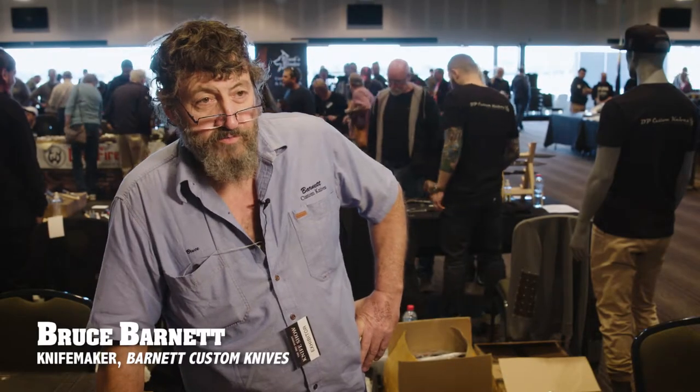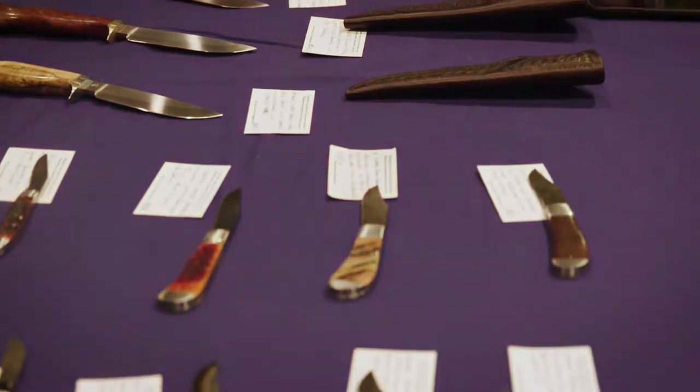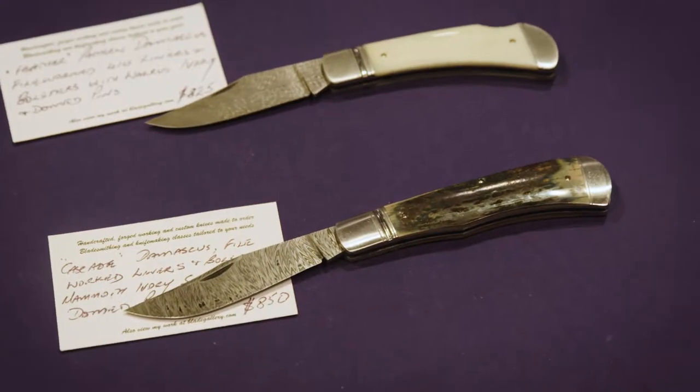I'd make two to three knives a week depending on the complexity of the knives. Pocket knives obviously take a little bit longer than hunters do to make, but generally two to three.